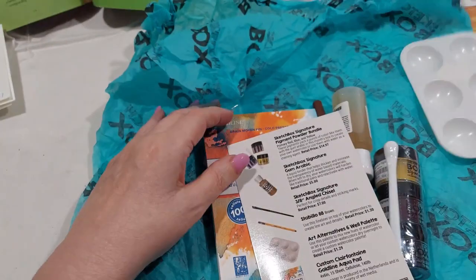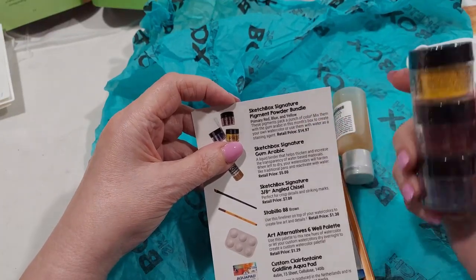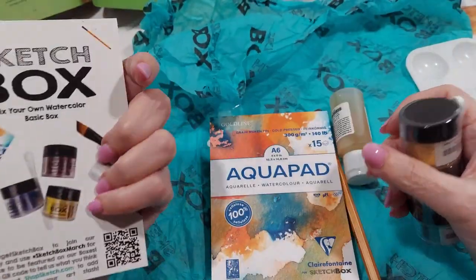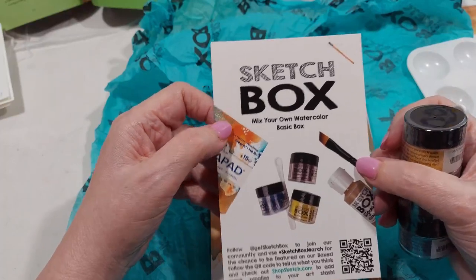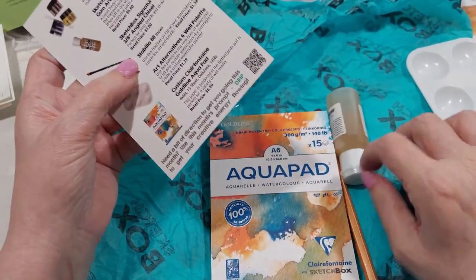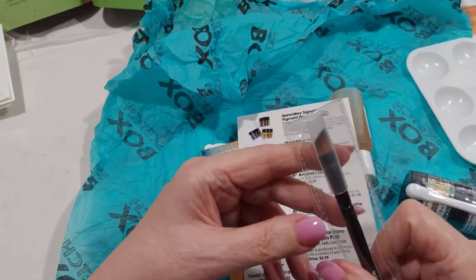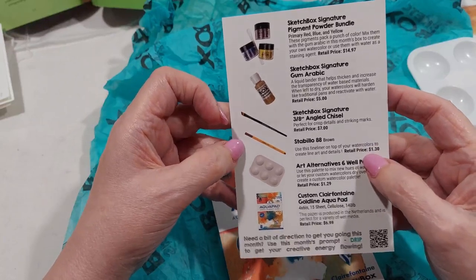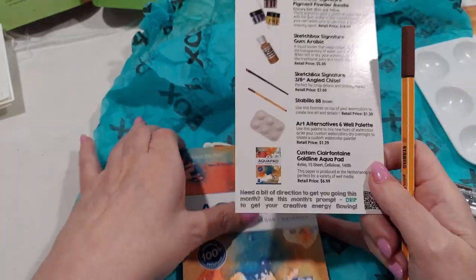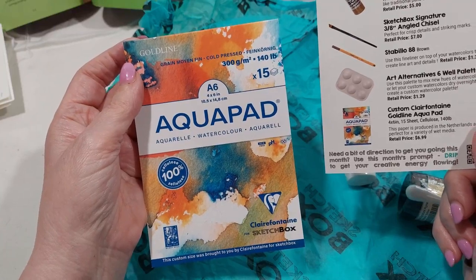They have one of these - I have loads of these but you can always use another one. Sketchbox signature pigment powder bundle, and it gives you the price of what these would cost if you buy them. I guess you're making your own watercolors. There's no book in here. Mix your own watercolor box - this would be fun! It's got gum arabic that you mix the binder with, it's got a chiseled brush that looks nice. I don't have any chiseled brushes. It's got a Stabilo in brown, a palette, and an aqua pad - 140 pound, 300 gsm, A6, 4x6.